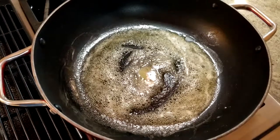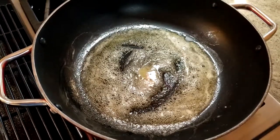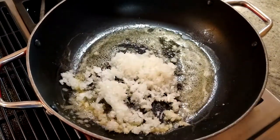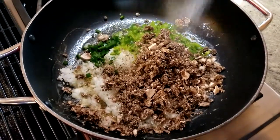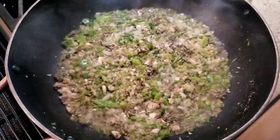Next up, take a large skillet and add the butter. Once that's melted, add the onions, bell pepper, mushrooms, and jalapeño, along with the salt and pepper. Give that a quick stir and let it simmer for about one to two minutes.